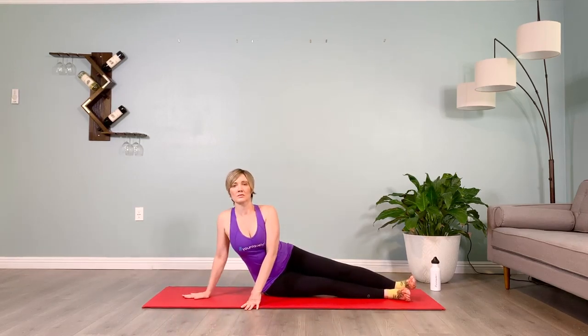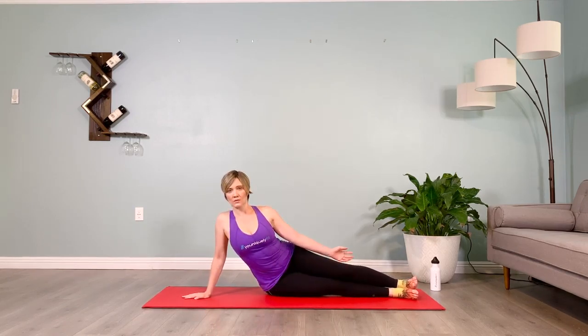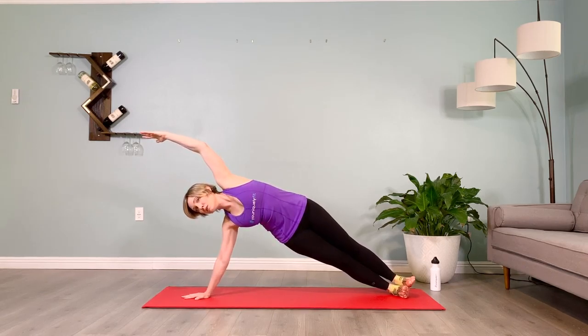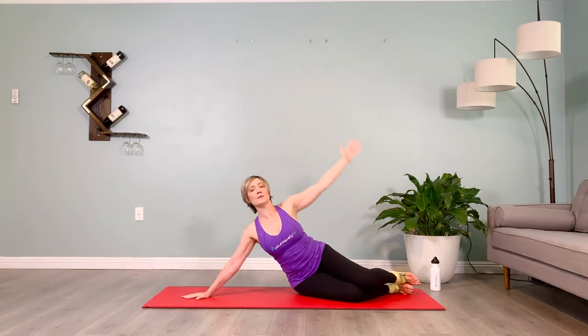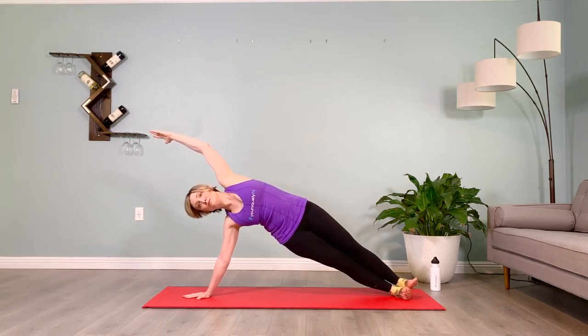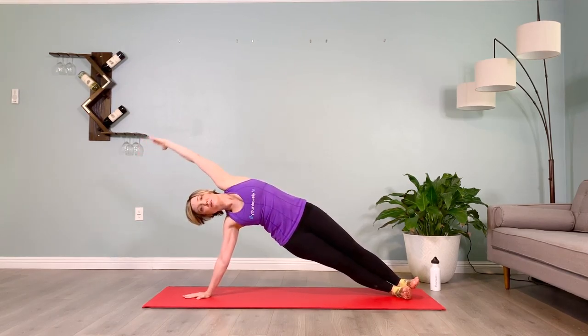Set yourself up — wrist under shoulder, soft micro bend in the elbow of your supporting arm, take the other arm overhead in shoulder flexion. Ten seconds on the clock — option to turn the head up or down on the diagonal, whatever feels best. Lift your core muscles in and up, don't hang the belly forward — it's going to put pressure on the back. Tip your pelvis back and pull the belly in towards the spine. Slowly lower yourself down, roll that shoulder back for five. Set back up and take it up, ten seconds on the clock — breathe with me, inhale two three four five, exhale two three four five. Inhale two three four five, brace the abs and lower yourself down to the floor. Roll the shoulder back for five.